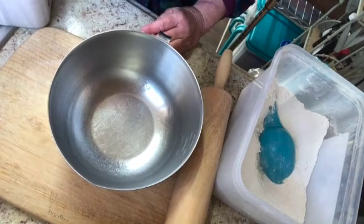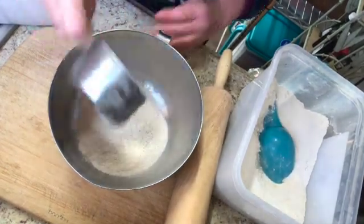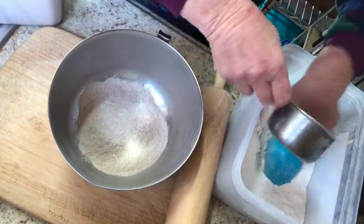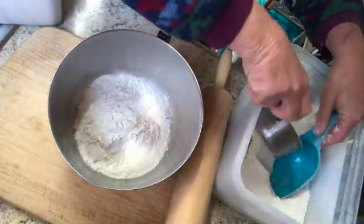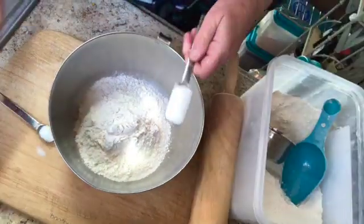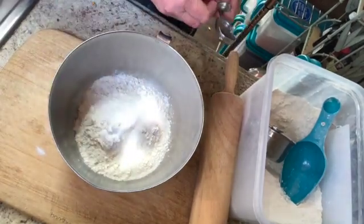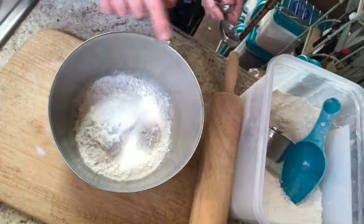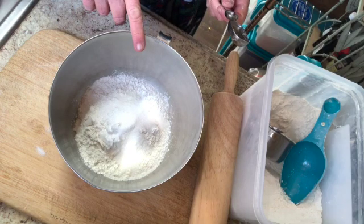First, let's do the flour. It calls for two cups of flour, so I put in a cup of whole wheat and a cup of all-purpose flour. Then a tablespoon of sugar and half a teaspoon of salt — and that's it for your dry ingredients. At this point if you wanted to store it for later, you could put it in the jar, no problem.